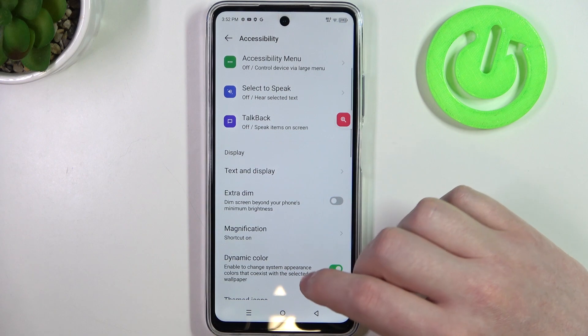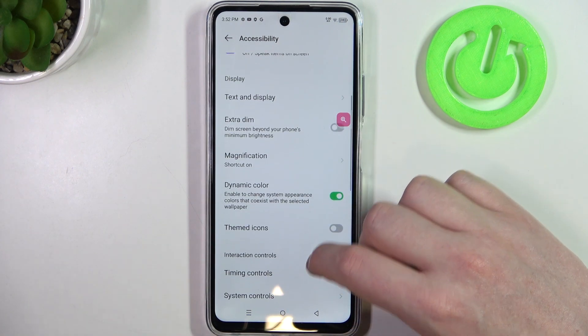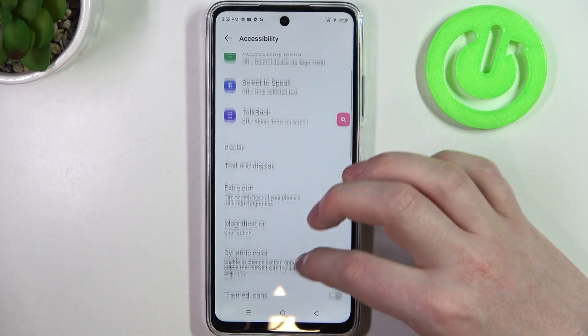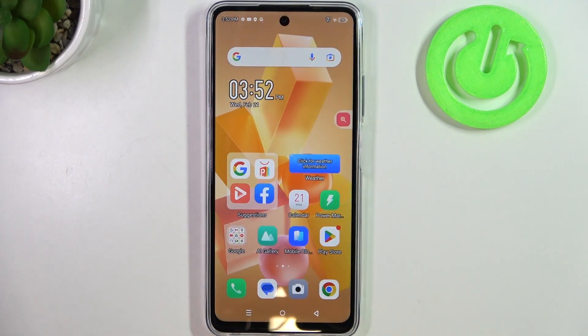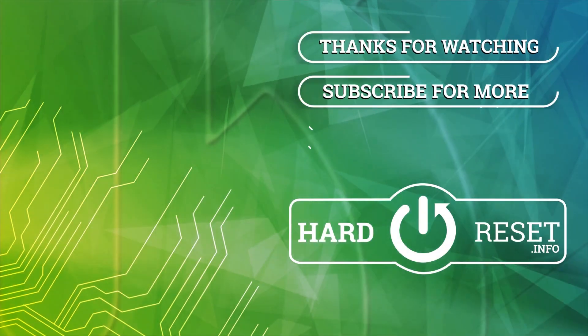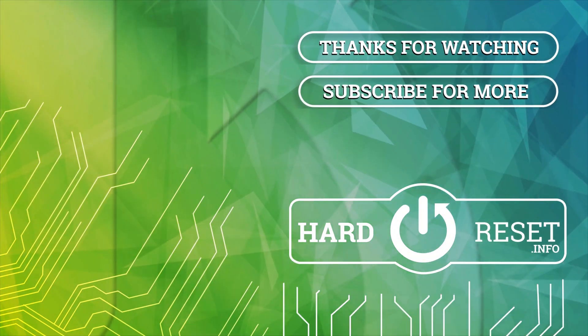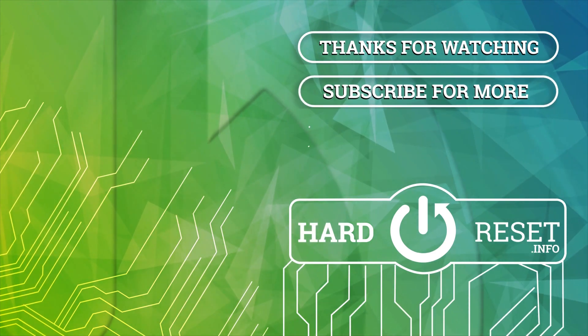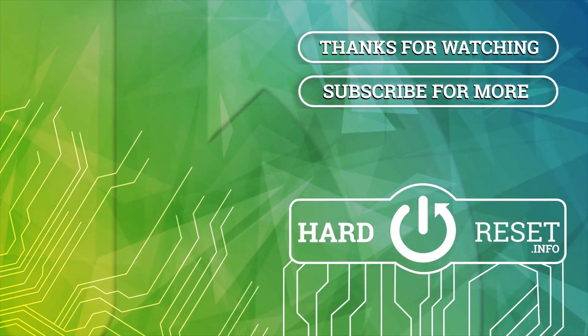And that would be all of the functions I would recommend to change. You can experiment here even more if you like, but those are the most important settings. And that's it for this video — hope you like it, please consider subscribing to our channel, leave a like and a comment below. I'll see you in the next video.